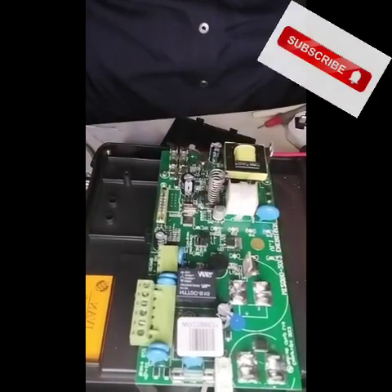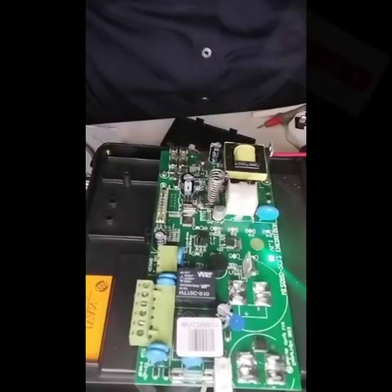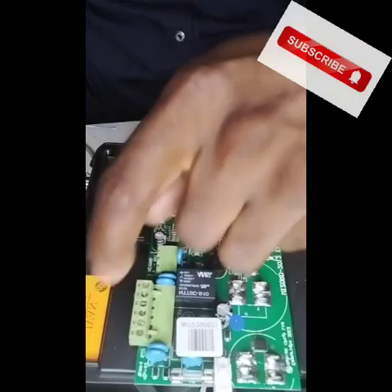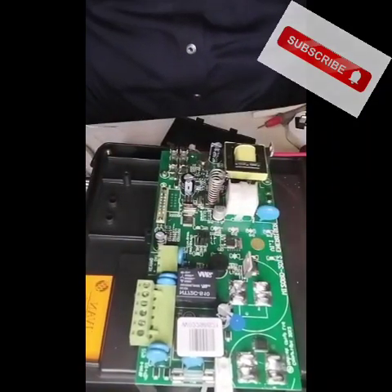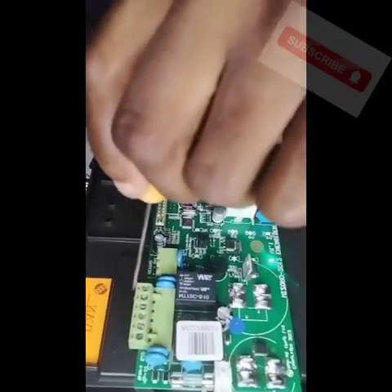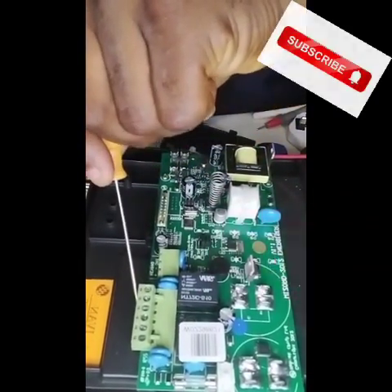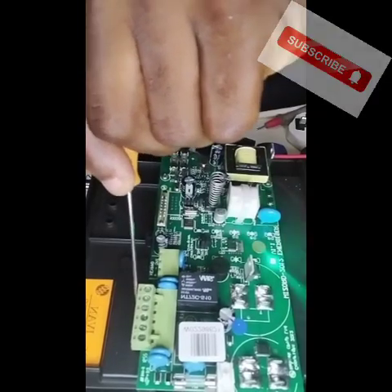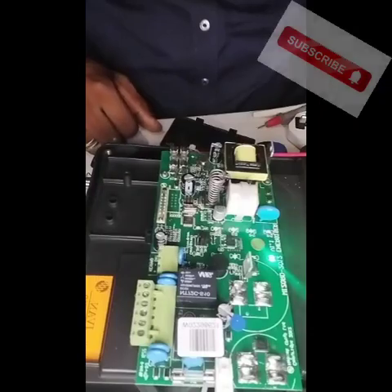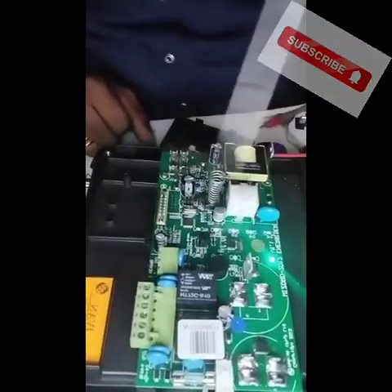That is one feature you should understand about your Wizard 4. The next stage is for us to test this — I didn't try this before. Let me connect this and show you something. If this jumper here is removed from this switch, the energizer, if it is in the default mode, would not function. So it is used to secure it.